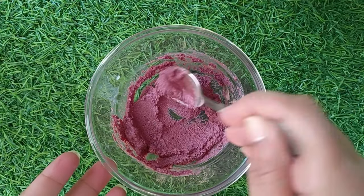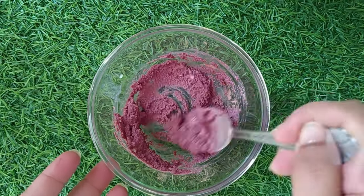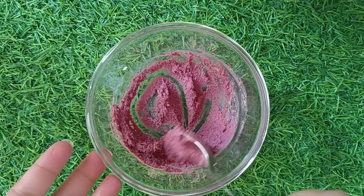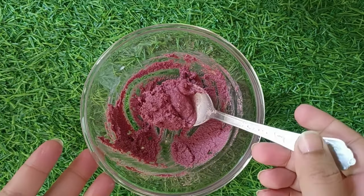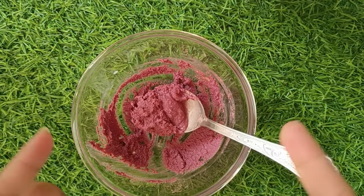I have mixed these three things together very well. This is our very beautiful remedy. This remedy will bring a full glow to your skin. If there is an acne problem, this remedy will help with that as well.